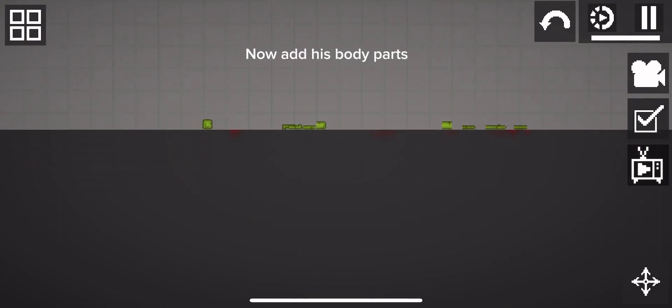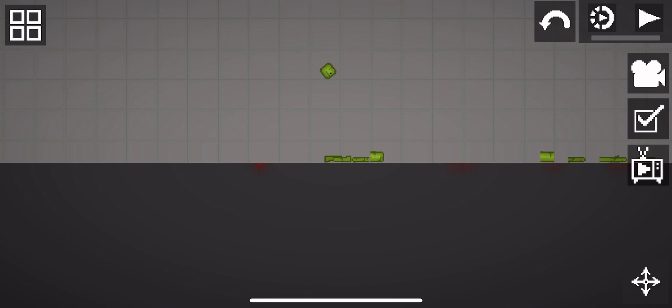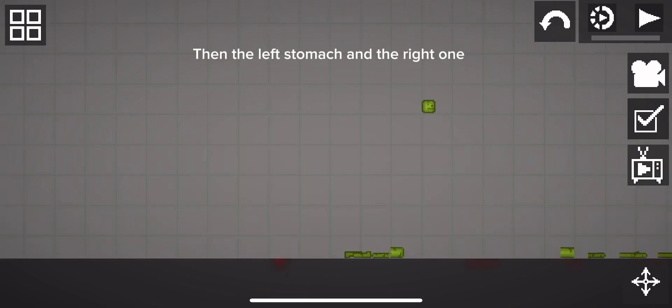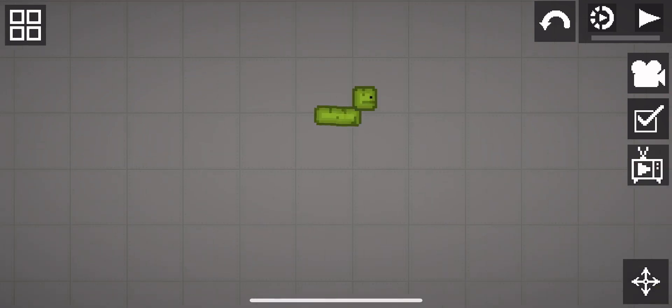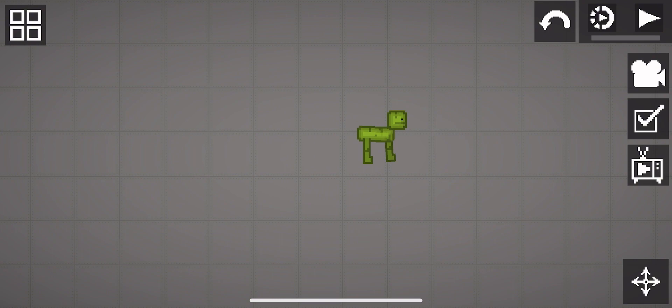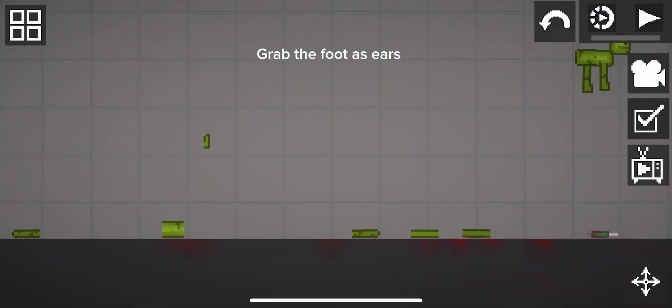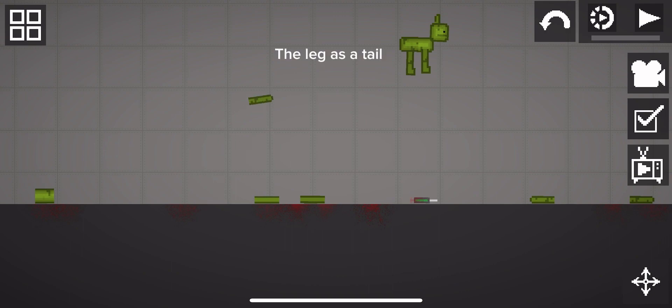Now add his body parts. Grab the head, then the left stomach, and the right one. Then grab the two arms as legs. Grab the foot as ears. The leg as a tail.